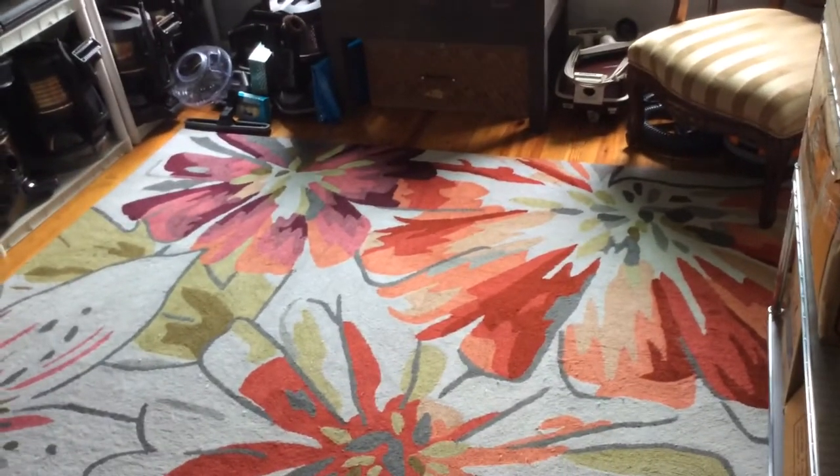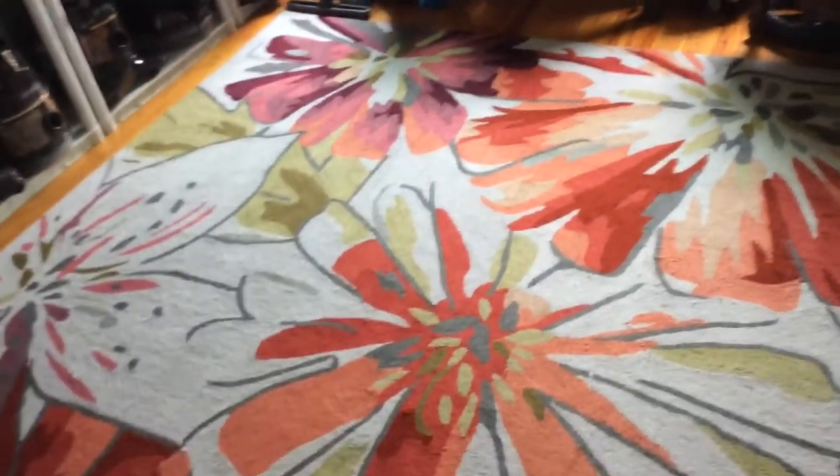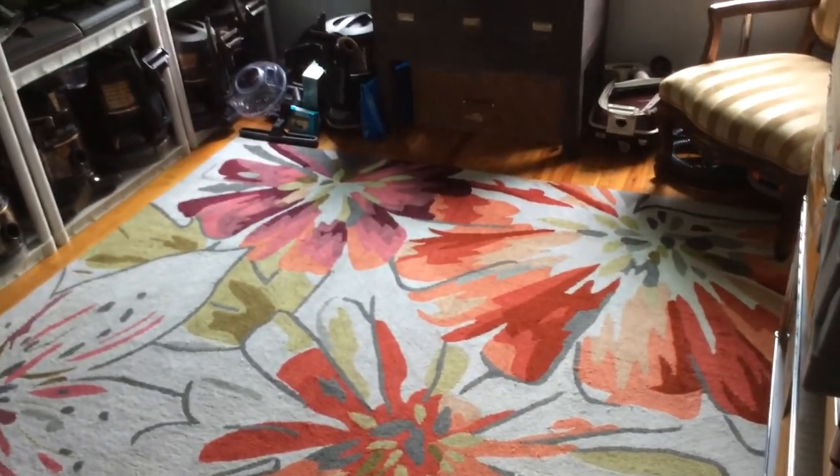I really like this rug. It's just that with the white it really shows stains, or any dirt that falls out of a vacuum when you're working on it tends to stain the white parts. It's really easy for it to look dirty, so it needs an occasional cleaning to make it look decent again.